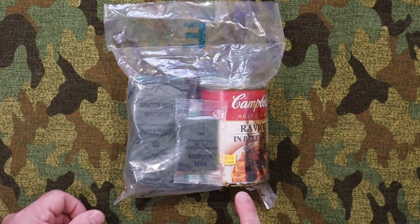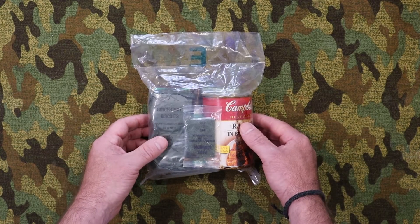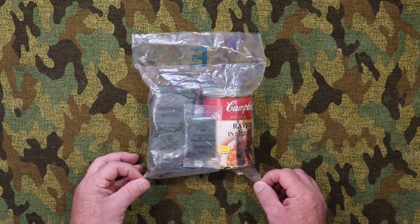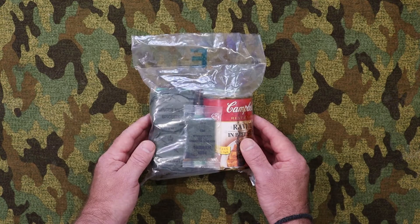Anytime you have a can in a ration, normally it's the first thing to go and it destroys the ration. As you can see, this one is on its way out. I was going to try and save this ration, but it started to leak when I received it from the seller. It wasn't leaking then, so this has only started leaking in the last month or so. These rations were in production from 1985 to sometime in the 90s — I don't have any information about exactly when they were phased out.